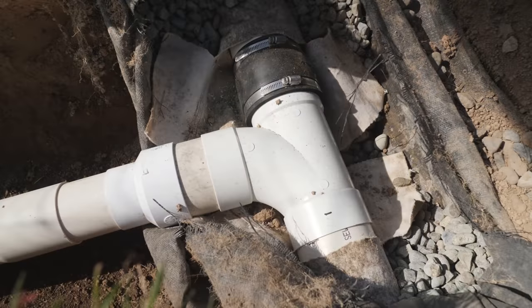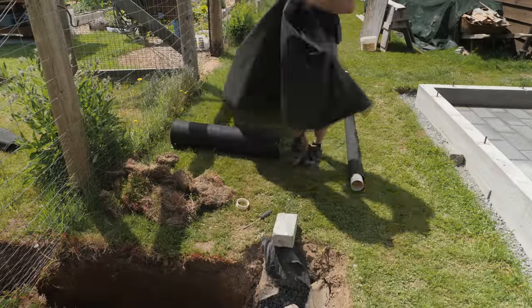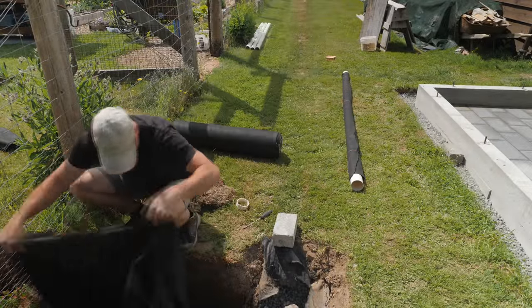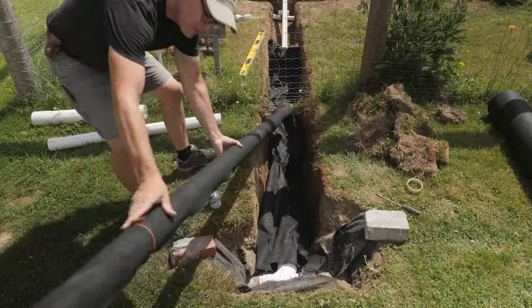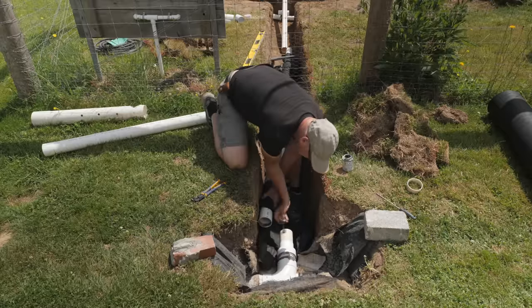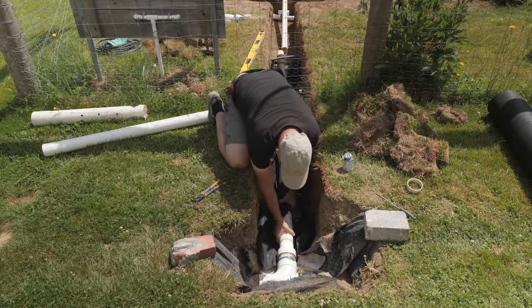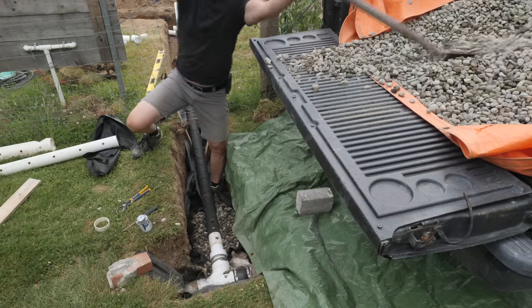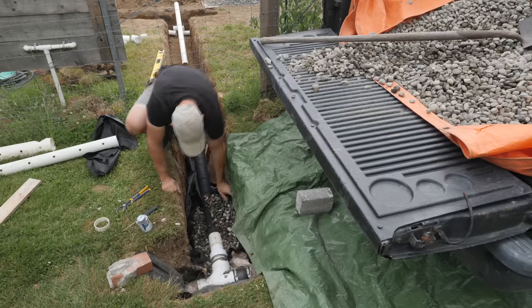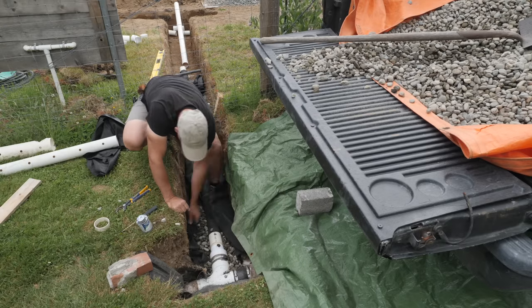I decided to tie into that existing line for the greenhouse sink and any standing water collecting there. So it was a few days of digging, cutting and gluing new three-inch pipe, checking that it sloped, and lining the trenches with drain fabric. I also wrapped each pipe in fabric before shoveling in a few yards of drain rock, and I would need to add some additional fabric over the stones.